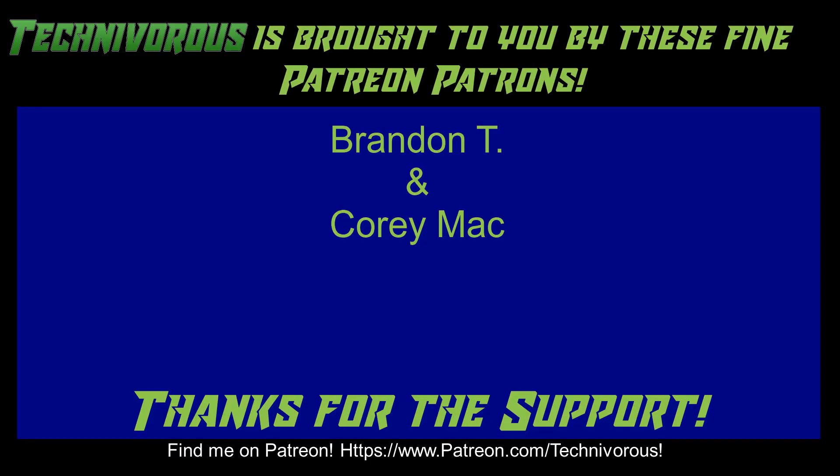As always, this channel is brought to you by these fine Patreon supporters. If you'd like to support the channel on Patreon, head over to www.patreon.com/technivorous. Alright guys, that's going to be the end of this video. As always, thank you. I'll put a video up right here that you can check out for more of our content. And if you're still here and you haven't already, why don't you click right here and subscribe to the channel.